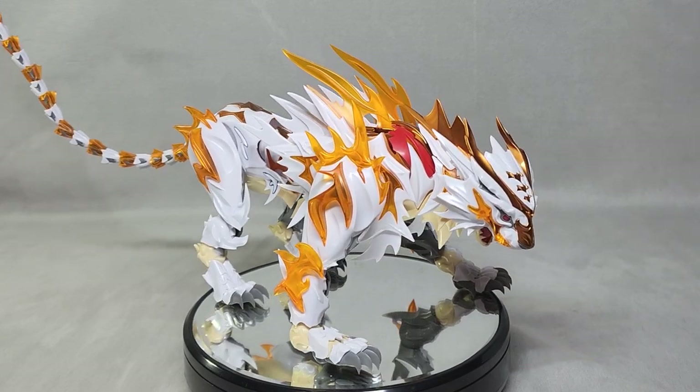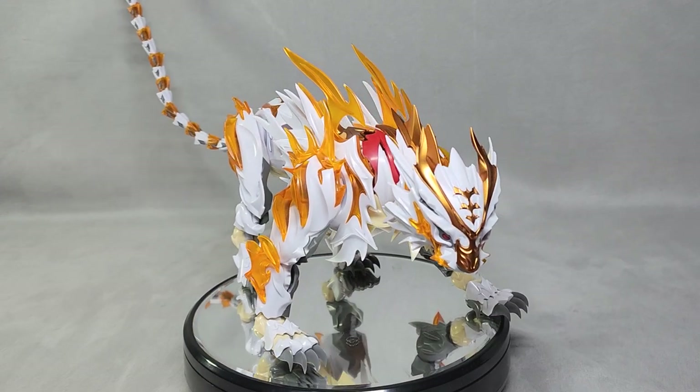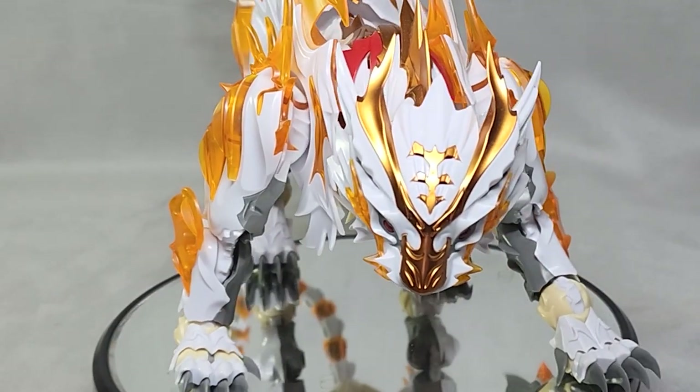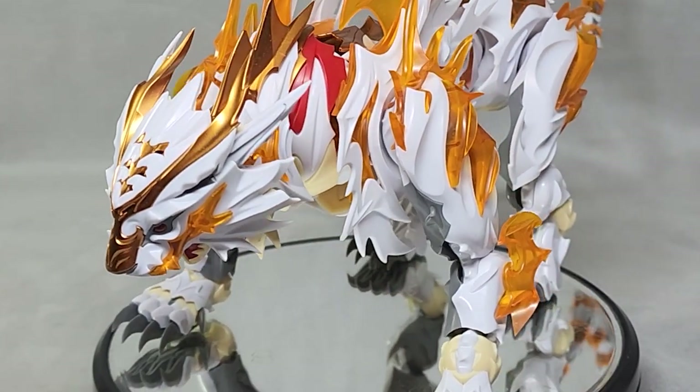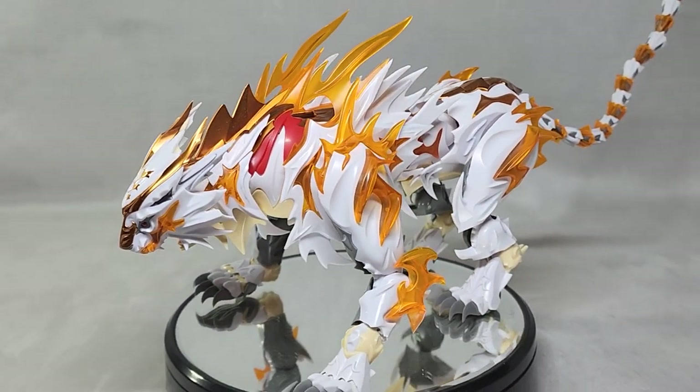Here's the White Tiger — straight build, no panel lining, and the kit doesn't come with stickers. First thing you might notice is that the kit is actually very beautiful, but it definitely has a lot of issues, and that's mostly revolving around the build.